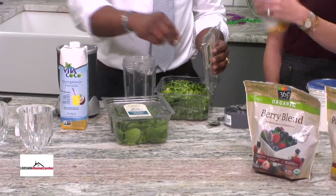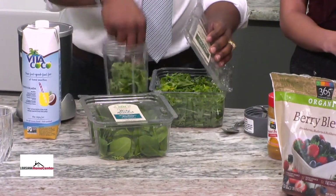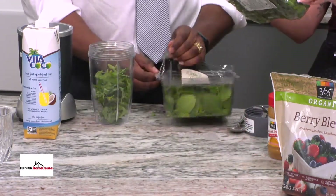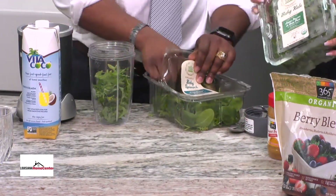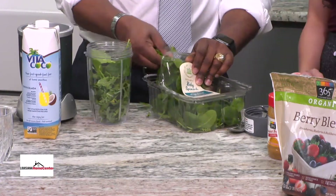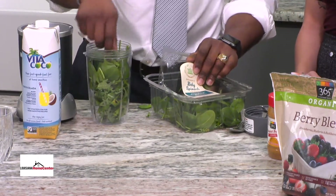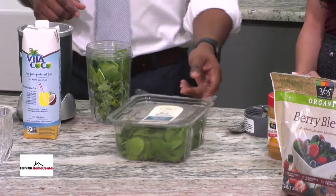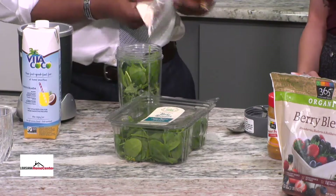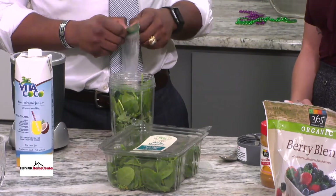With the kale, you've got to be pretty careful — you can't add too much because it has a very strong flavor. But I do go all the way up to the top with spinach since it isn't as strong a flavor. I eyeball it. All the green stuff goes all the way to the top because everything else will push it down. Then I add some protein powder — I lift weights and run in the morning, so I've got a little protein powder in there.